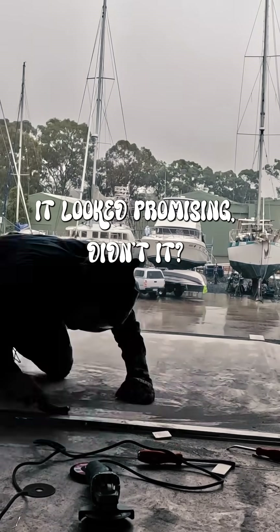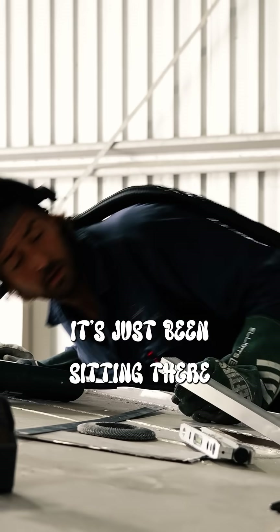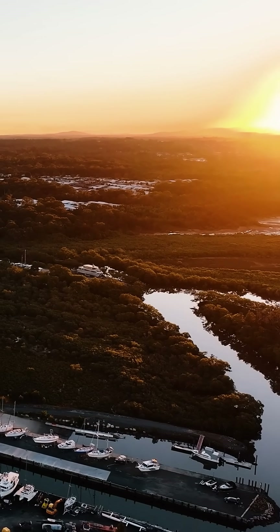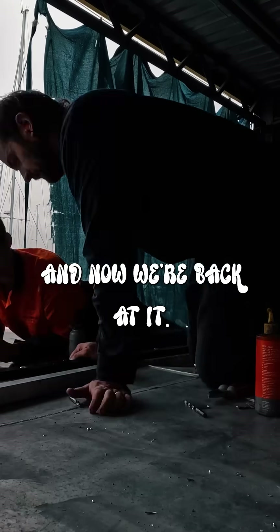It looked promising, didn't it? But since then, it's just been sitting there untouched. Until today. And now we're back at it.